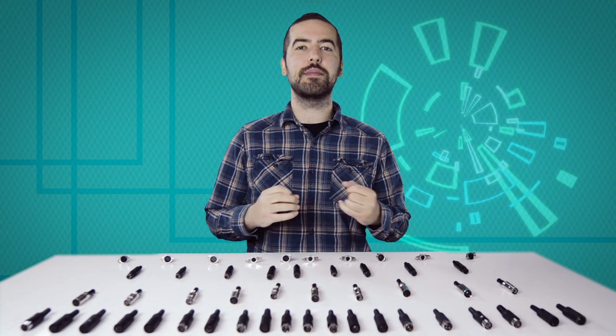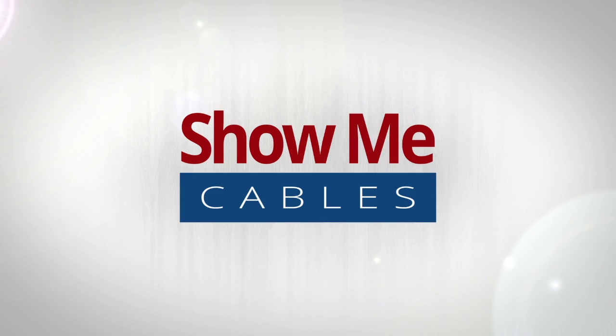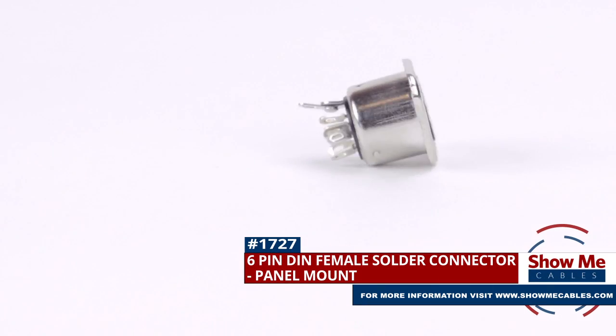Welcome to Show Me Cables. Today we'll be taking a look at the commonly used but often confusing DIN connectors. This is the 6 pin DIN female panel mount solder connector.